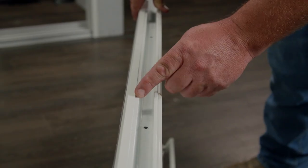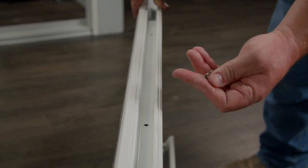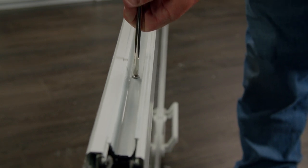When you slide the interlock back onto the glass panel you'll notice all of your screw holes line up. Use the same screws and fasten the interlock to your glass panel. Use a screwdriver to prevent damage to the screws or to the frame.